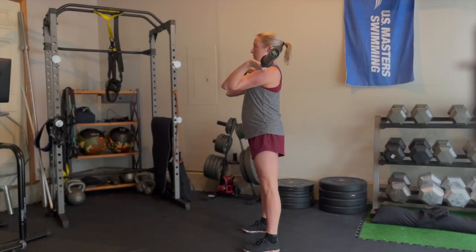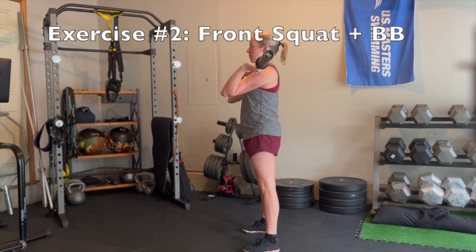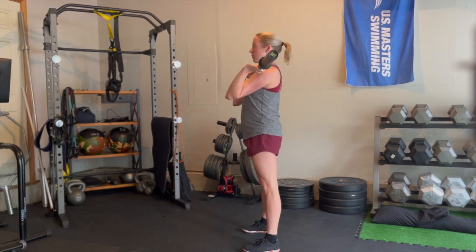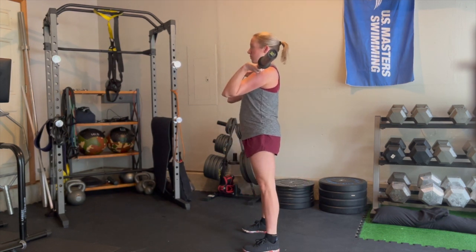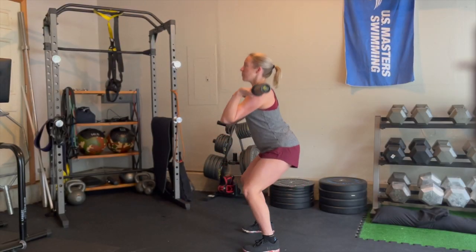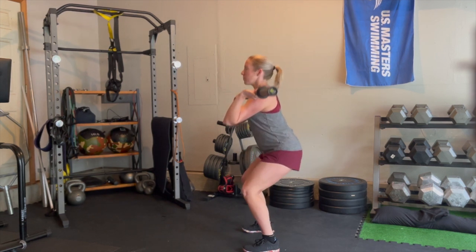Next up we have the front squat. The barbell is going to rest on your shoulders and your elbows are up nice and high to give it a shelf to rest upon. As Whitney is demonstrating, lower down into the bottom of your squat keeping your chest up proud. If you have any writing on your shirt you should be able to see that writing in the mirror at the bottom of each rep. Focus on keeping your knees nice and stable, keep those elbows up high, and control your pace.